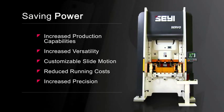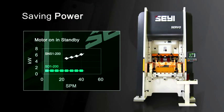With the servo driven press, you only use power when the press is working. And because this 200 ton press can do the work of two 600 ton presses, the savings can have a huge impact on your operation.